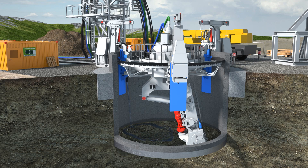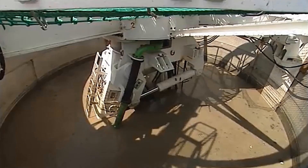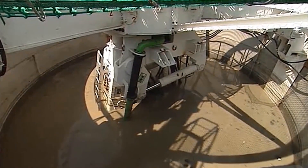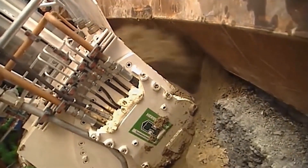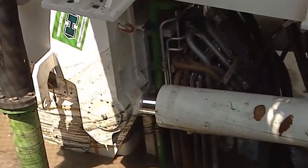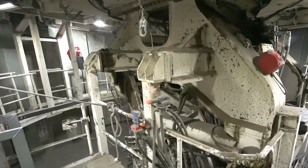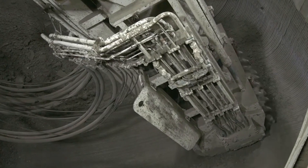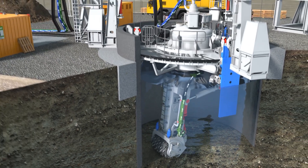Before the VSM is put to work, at the very start of the cutting process the shaft is flooded with water. This eliminates the need for groundwater lowering and also acts as a water circuit for removing excavated rock and dirt. The water will later be pumped out when the shaft is ready for use. The cutting head then moves radially from the center to the outside areas, breaking up the ground while the muck removal system clears the debris.